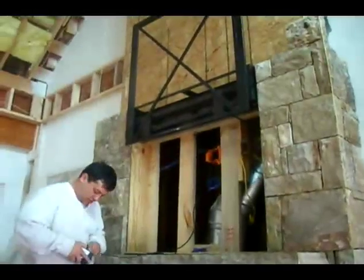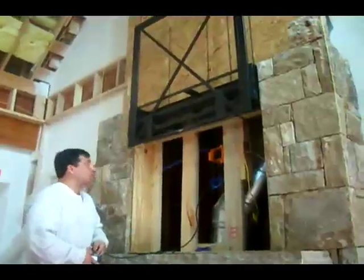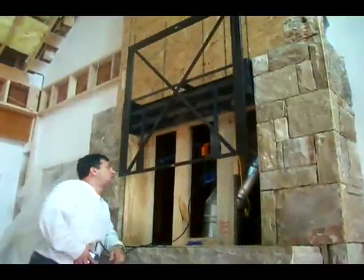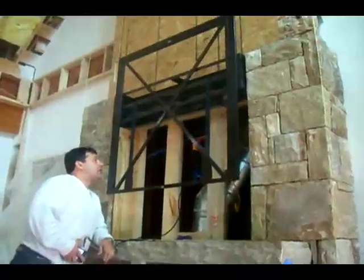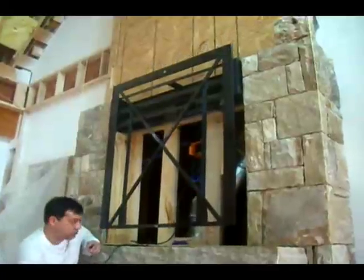Frank D. Philippus on the camera here. We are testing the art lift to verify that it goes up and down. Once we get this videoed and secured, we will be covering it with plastic, taping it up, so dust and anything else won't be able to interfere with the lift.